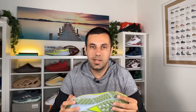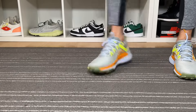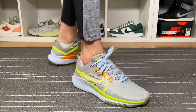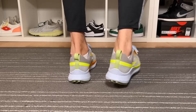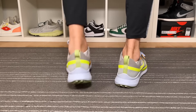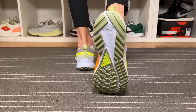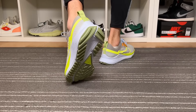For sizing, I went with my true to size, the same as I did with the Pegasus Trail 3. I have skinny feet and this one fits me just fine. It should be roughly the same for people with normal feet, but if you have wider feet I'd suggest going true to size or even trying a half size up, just to make sure it's not too snug.